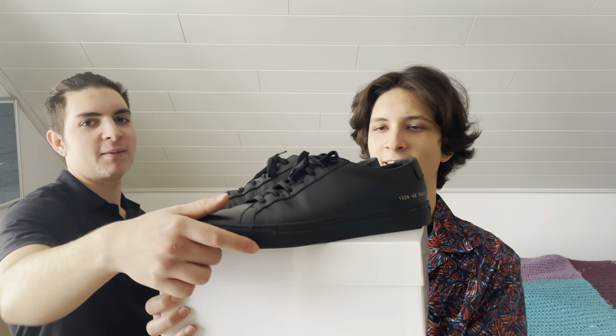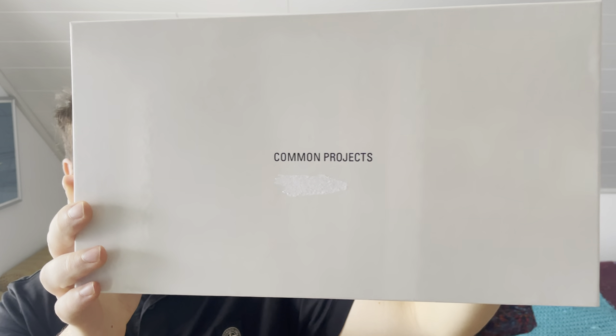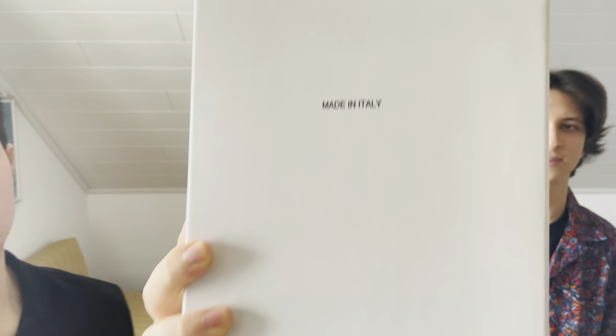Fresh from the oven like a pizzeria — this is the beautiful Common Projects white box. Check out that logo. We don't do fakes around here. Made in Italy — this box was handmade in Italy.